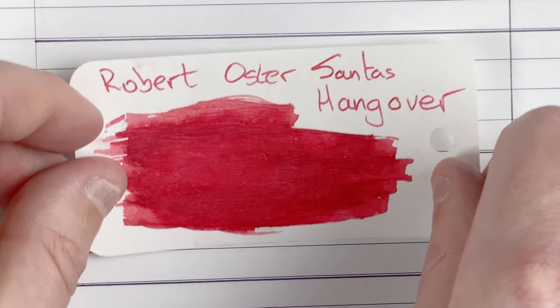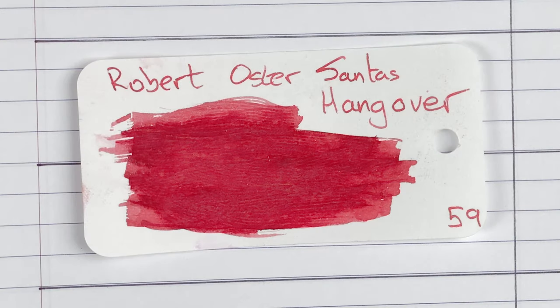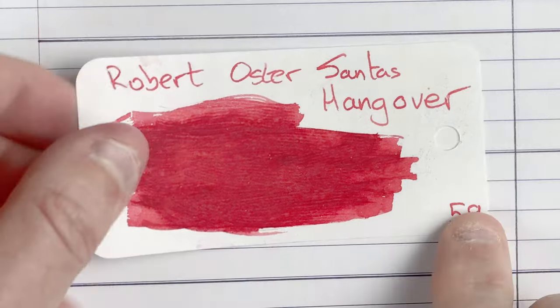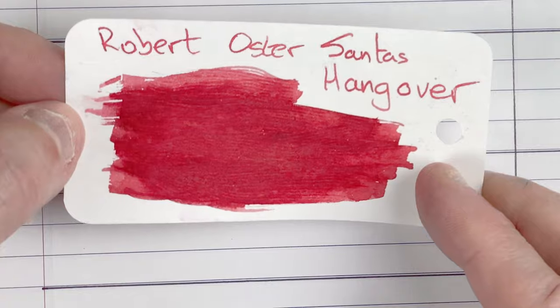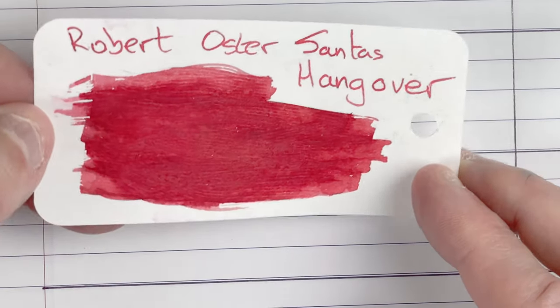The ink I've got in here — I've only got a sample of this. I think it's one I may need to get myself a bottle of, mainly because I love the name. It's Robert Oster Santa's Hangover. What a brilliant name — imagine poor old Santa going round the world on Christmas Eve, having a glass of sherry or whatever's left out for him at each house. I bet on Boxing Day he's got one heck of a hangover. It's a nice red ink, and when I write with it I do notice a lot of orange sheen coming through, so it's quite an interesting ink.